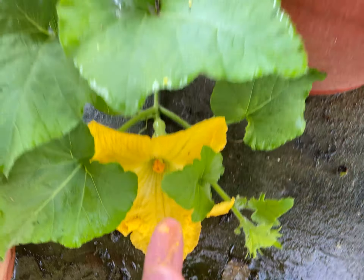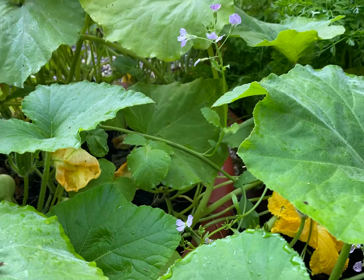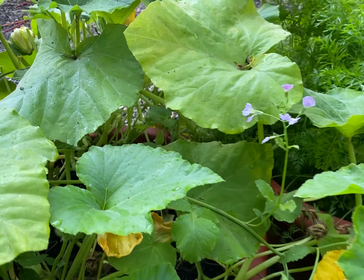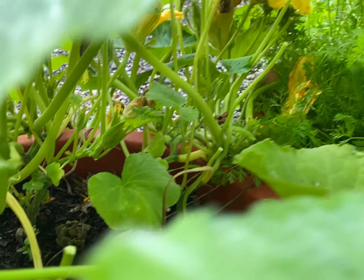So I will pollinate the squash, and as you can see, we might get out of this one planter — I don't know — maybe about five or six squash just by itself. This is Daryl Addison, and there's more to come.